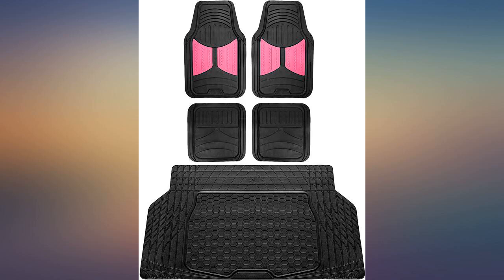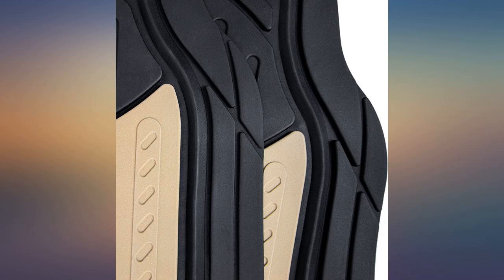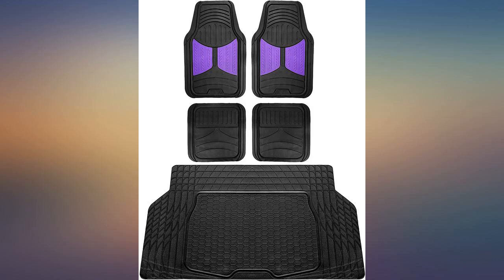The floor mats are great, but the vinyl piece that goes in the trunk isn't the right size. It doesn't even fit the trunk right.